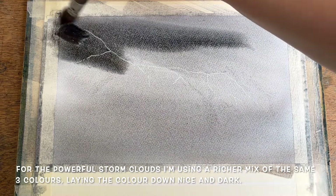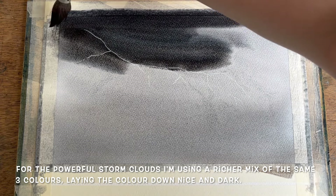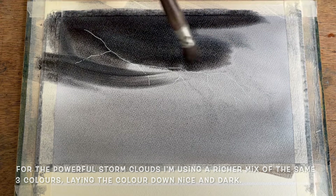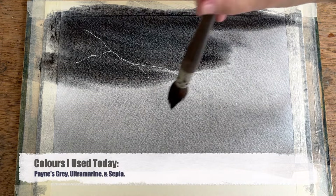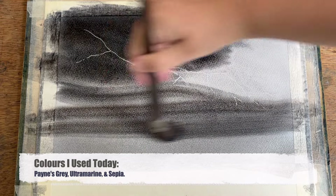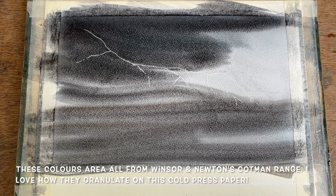For this part of the painting I switch from the flat to a mop brush. I feel like for this kind of work the mop gives me slightly better control, but this is all down to personal preference. I'm using a rich mix of the same three colours — ultramarine, Payne's grey, and sepia — which makes just the loveliest sort of moody grey storm mix.